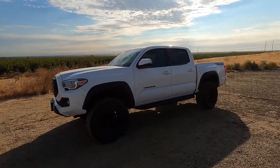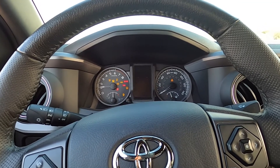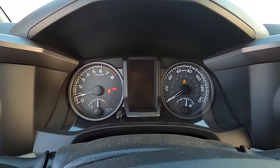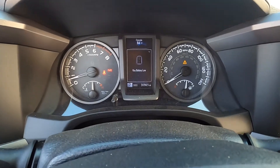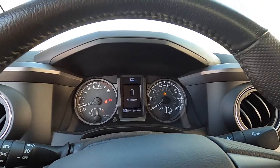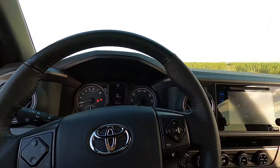What's up guys? So I've been getting this warning message on the truck that says 'key battery low.' The reason it's saying that is because it's telling you to replace the battery in your remote. I'm going to show you guys how to do that.